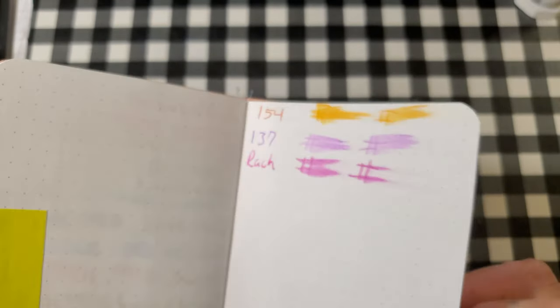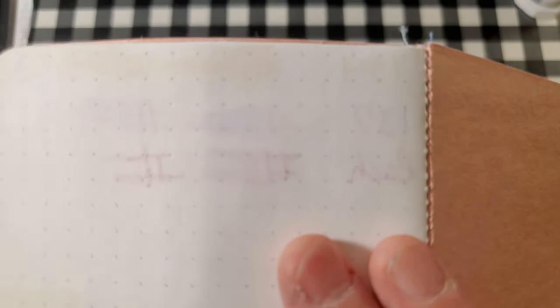No feathering, maybe a little bit of bleed through and a little bit of ghosting. I would still use the back side of this paper.